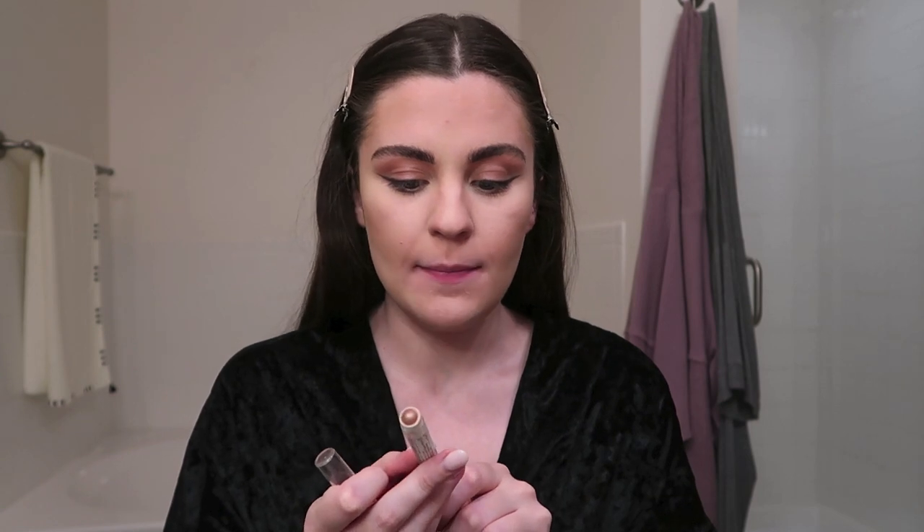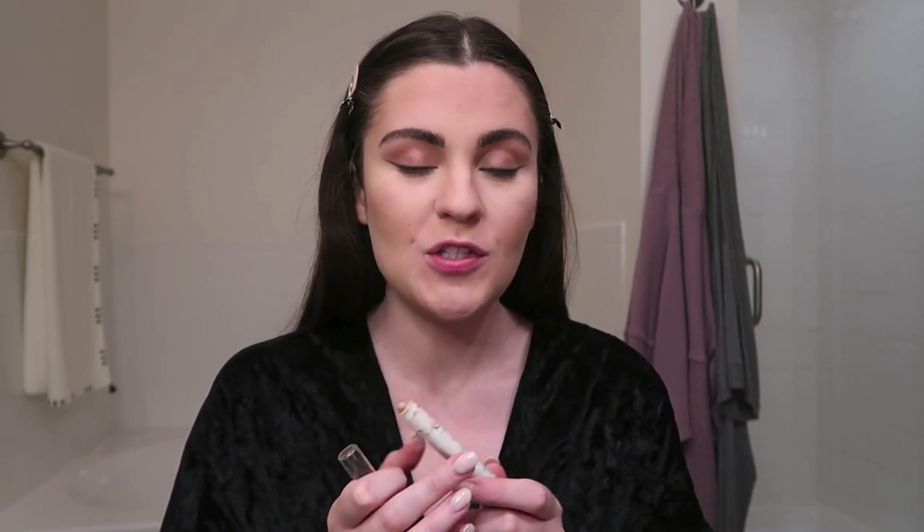For the bottom part of the eyes, it looks like she has no liner, no mascara, nothing — but it does look glowy and kind of gold. So I have this NYX jumbo eye pencil in shade Sparkle Nude, and I'm just going to run this underneath the bottom of my lash line just to give it a glowy look.